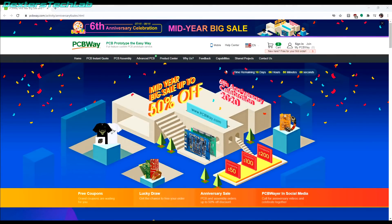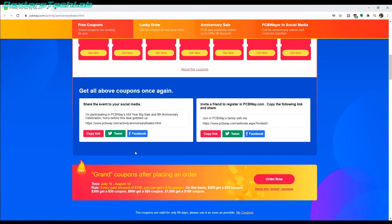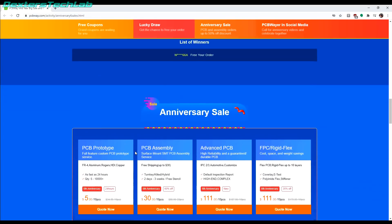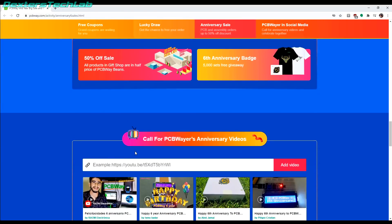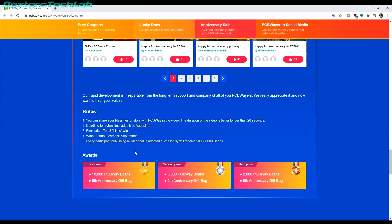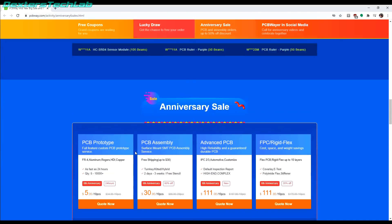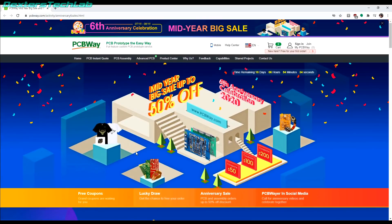This episode of Dexter's Tech Lab has been brought to you with the help of PCBWay. PCBWay offer a massive range of services and options for manufacturing your own custom PCBs, and right now they have some fantastic deals on as they celebrate their sixth year in business. There are tons of coupons and offers available for the next 10 days or so, and you could also try out one of their community design PCBs that are all ready to order. Go check out PCBWay.com and find out more.